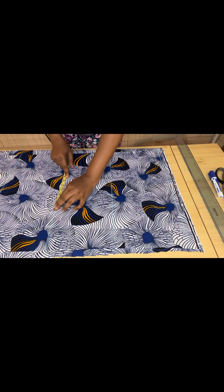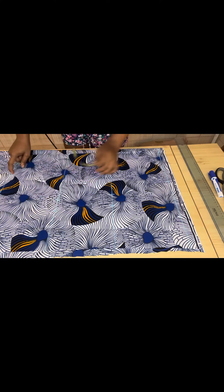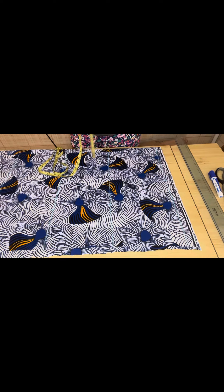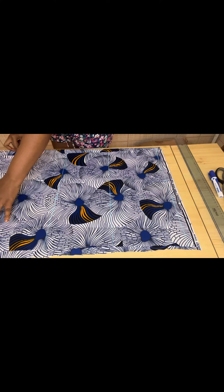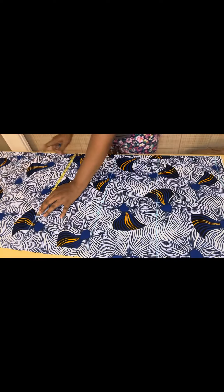Then you add one inch for ease and one inch for sewing allowance. On the hip depth, you measure your hip — the hip measurement I'm working with is 51. 51 divided by 4 is 12.75. You place it here, add one inch for sewing allowance and one inch for ease. The measurement you got on the hip part, take it down to the length of the gown.